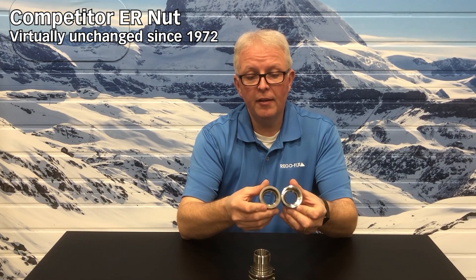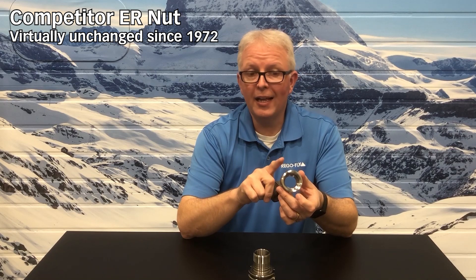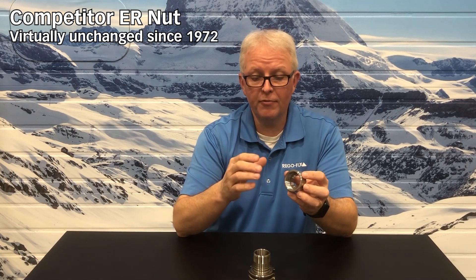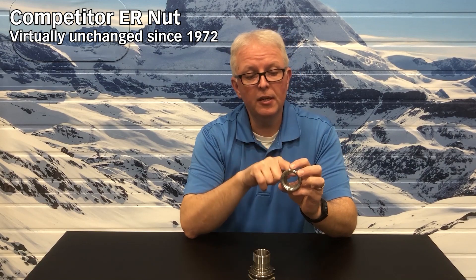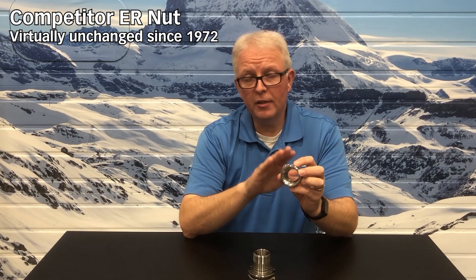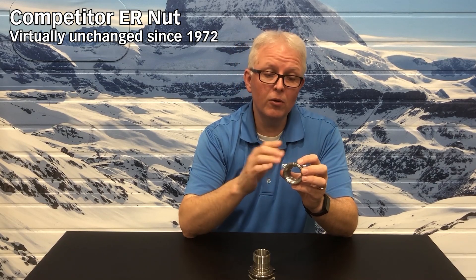Looking on the inside, they look virtually the same. There's no advantage to this nut at all. It is a full friction style, meaning everything on this will provide friction to the tool holder — friction on the threads, friction on the face of the race inside of the nut that the collet rides on. It is functional; it will clamp, but the top of your collet will see a lot of friction, as will the threads on the tool holder. So 1972 technology is still being offered by a lot of our competitors out there today.